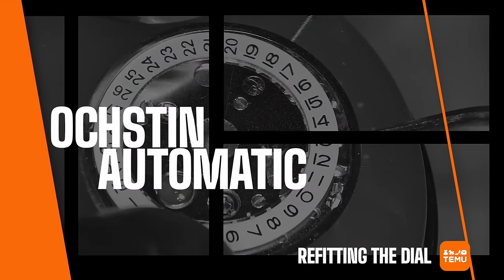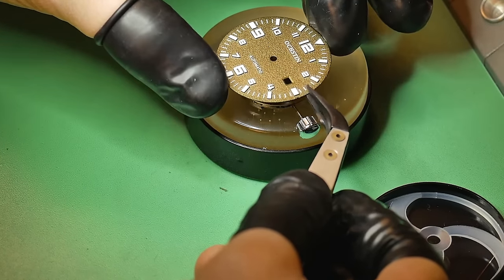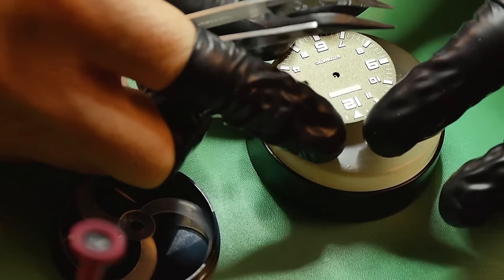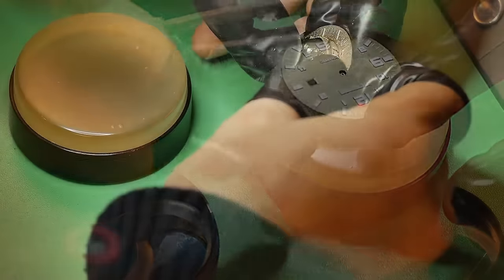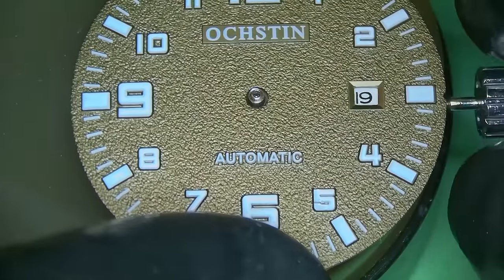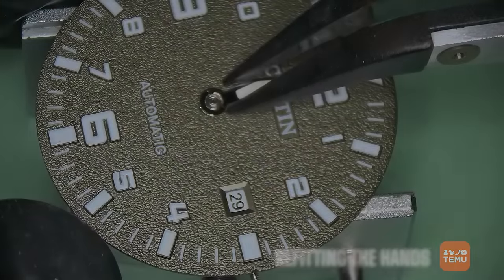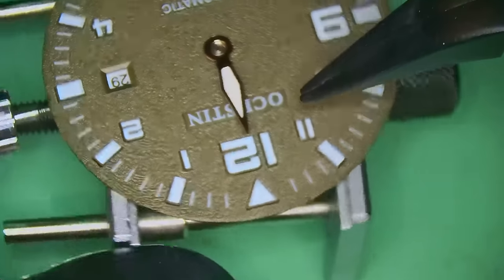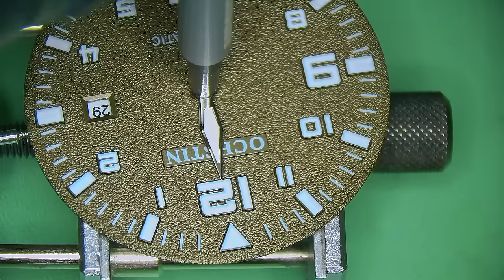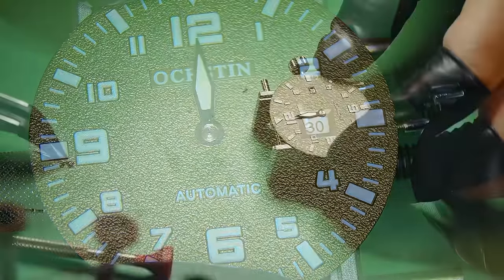Maybe it was running before, but the question is: is it going to run better than it did? Next I reinstall the dial onto the watch. Carefully offering it to the movement, I put it down into place, and like I mentioned at the beginning, you have two screws on each side of the watch which nip against the dial feet and hold it nice and snug. Quick check of the date to make sure it's snapping over as it should, and then of course we can install the hands.